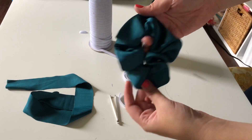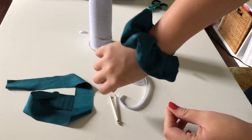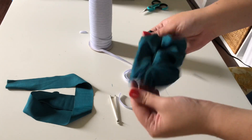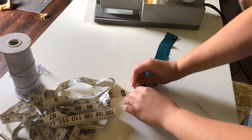This is what the bigger scrunchie ended up looking like. I still need to mess around with the sizing. If you're going to make these, don't do 4 inches by 20, because it looks wonky — unless you like it, then do what you want. It might have been 5 inches, I'm not sure.